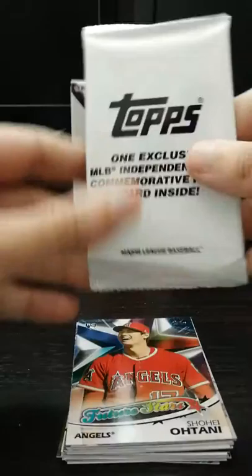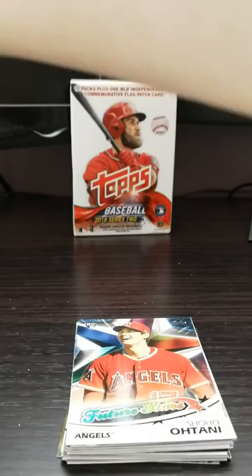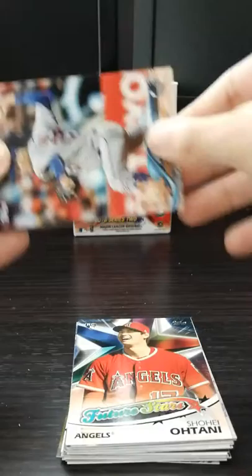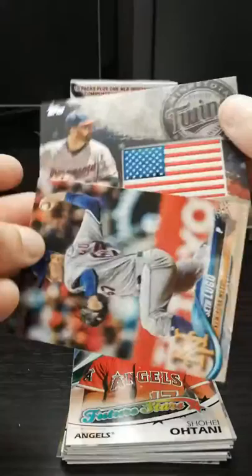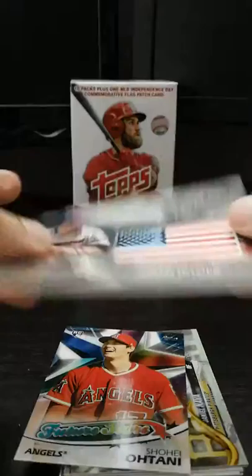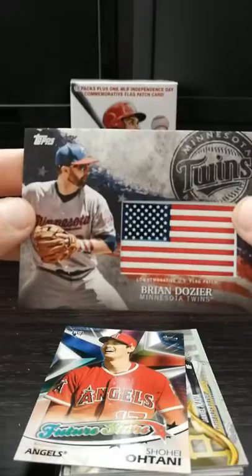Let's find out what our exclusive Independence Day card is. I'll try to do something interesting, do a little bit of a reveal. Minnesota Twin - I'm going to say Joe Mauer or Dozier. Dozier! Brian Dozier. There we go - a pretty cool card. Thick card. The flag - I've seen some pictures where the flag looks kind of crooked, but that's a pretty cool card. You have received the Independence Day flag.